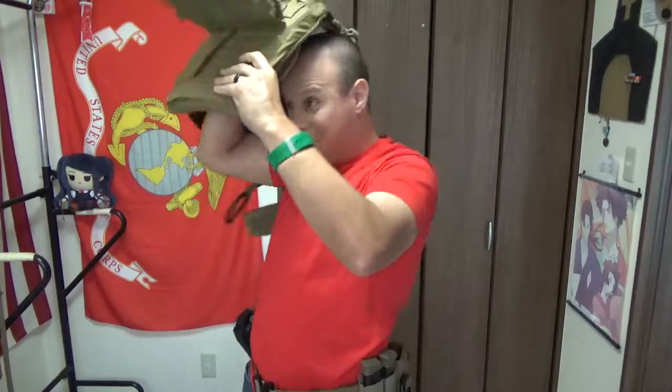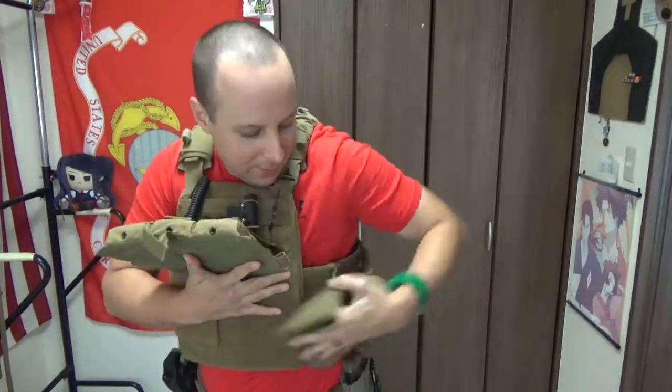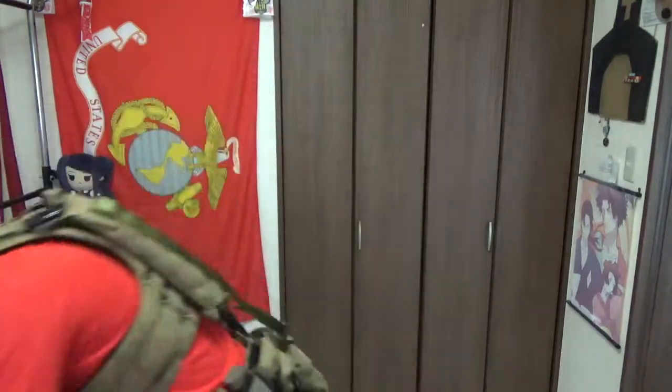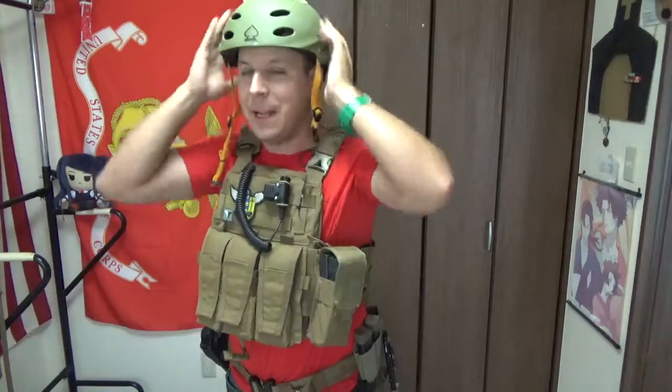Alright, it's period of instruction. So we're going to pop this on. Before this period of instruction - we are using a Crye AVS, Adaptive Vest System. And it do be comfy. Let's check in, set that up. So we've got our plate carrier going. My good helmet is being used by one of my buddies on the range right now, so we're going to be using an old school Pro-Tech bicycle helmet as our go-to.